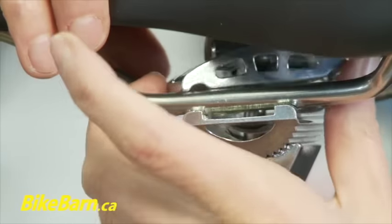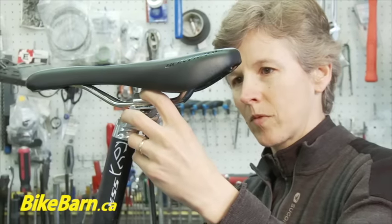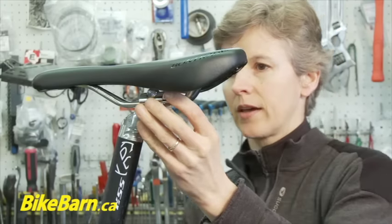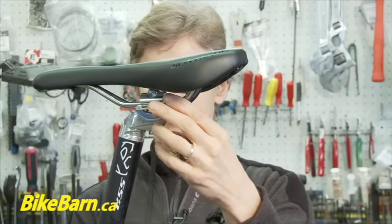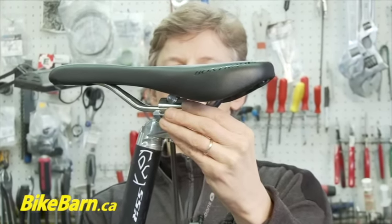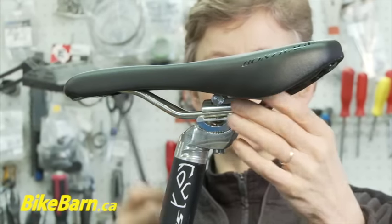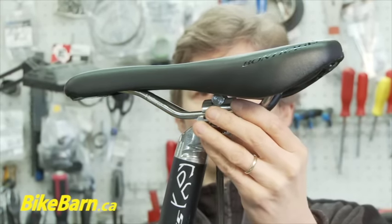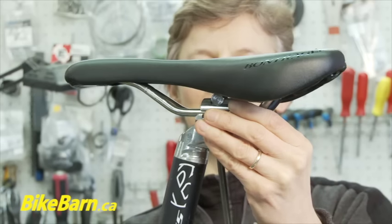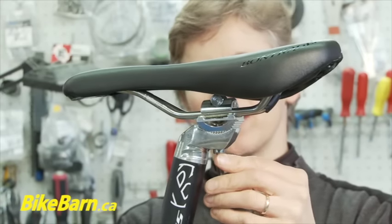Simply put the new one on and tighten it up. Get it so that it's just kind of firmish, and then when it's on the ground you can micro-adjust it. When you're trying a new saddle, a good place to start is with it completely level and right in the middle of the rails, equidistant from the two ends. Sometimes it will only go a little bit with the nose up or down, and you can't always get it quite level, so you have to play around with it.